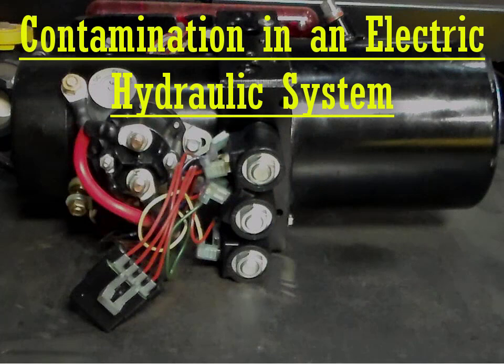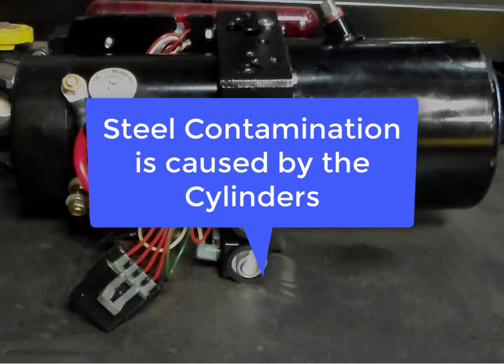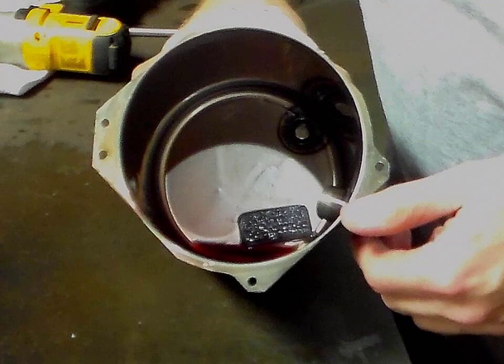Contamination in an electric hydraulic system can be caused by a number of different substances. The most common are water, steel, aluminum, and small pieces of seals or O-rings. If steel contamination is found, the source is typically the cylinders. It is imperative to identify the type of contamination in order to address the root cause.